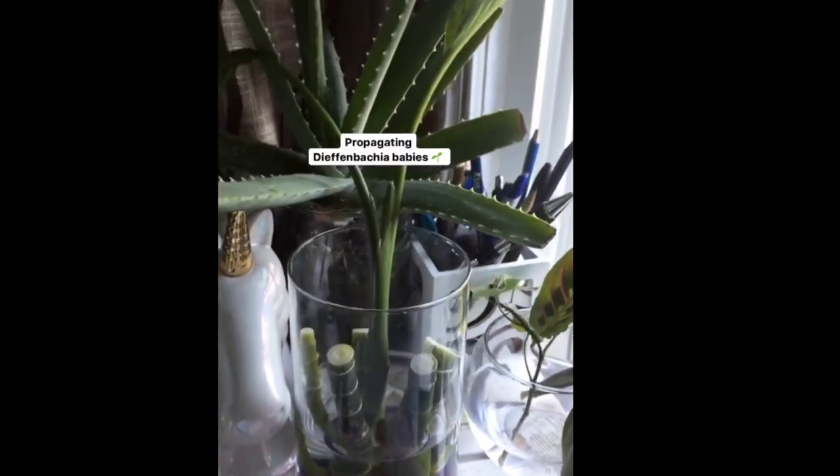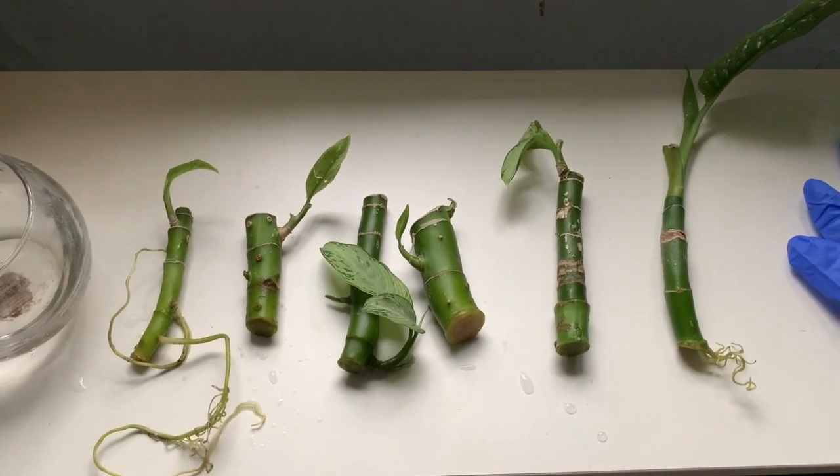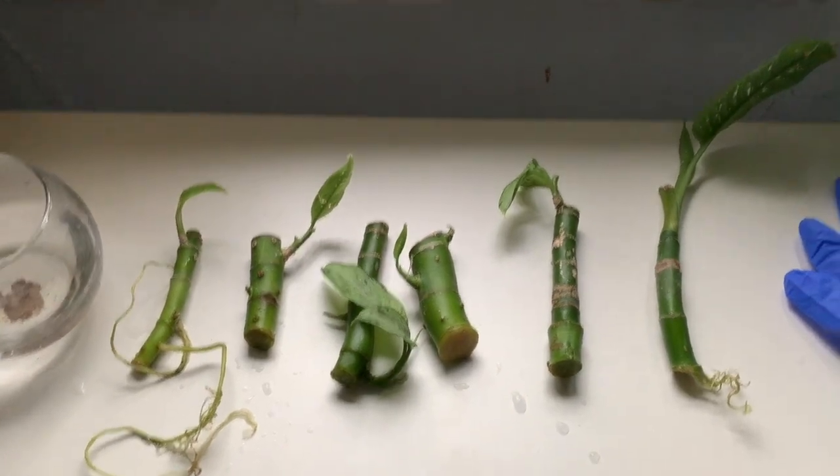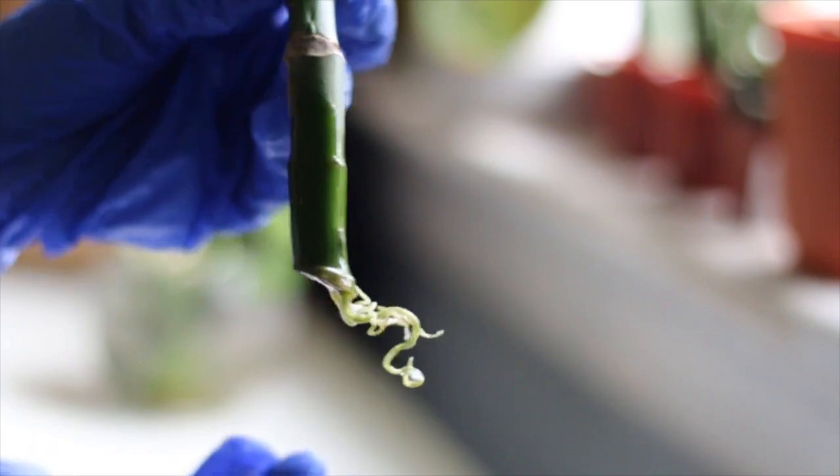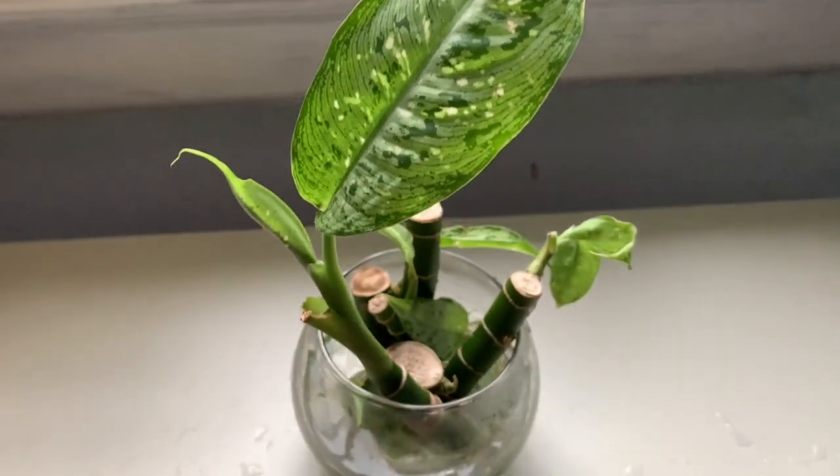It took me about two months to see any root growth and about five months to see the first leaf forming, and this is basically the result I have now. These are the roots I've got on most of them, and some of them have leaves on them.